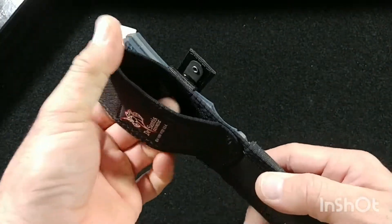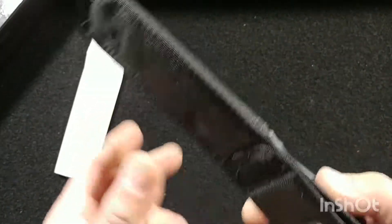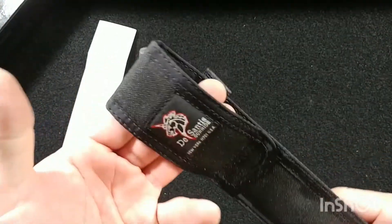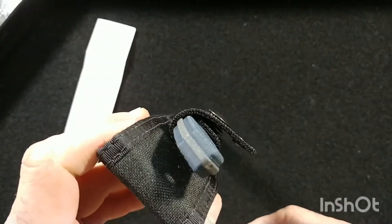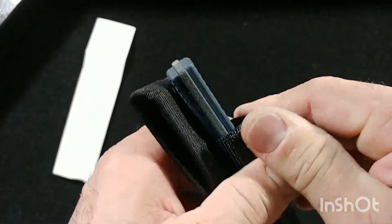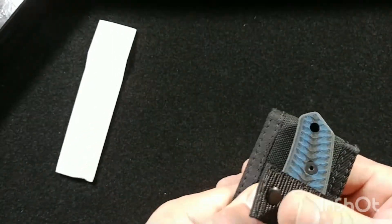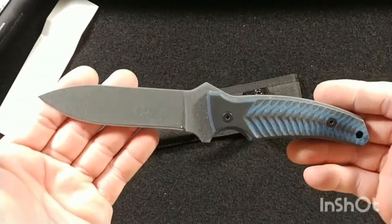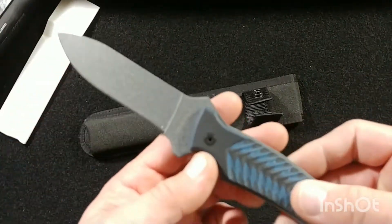It fits in the sheath like a glove — snaps very securely. I've had a lot of gripes in the past about a fantastic knife paired with a terrible sheath; this is not one of them. It's simplistic — a standard belt loop, ambidextrous carry, either side. The snap mechanism is very sturdy and it doesn't seem like it's going to fall apart anytime soon.